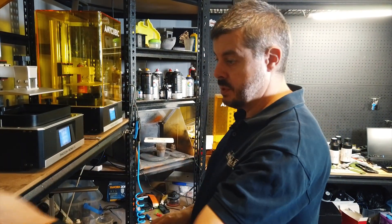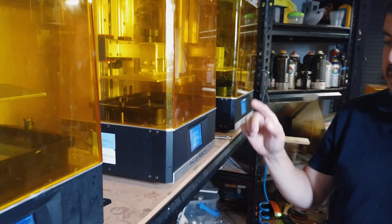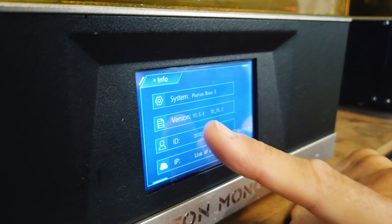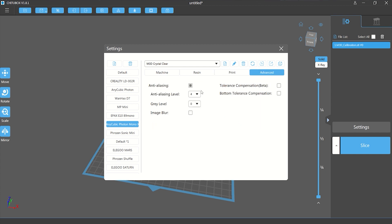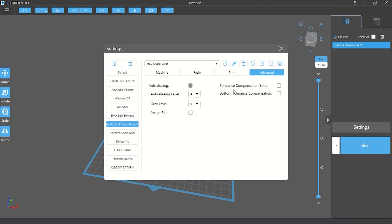I think it uses the same controller as the previous generation — a very responsive touch screen. One other thing I've done over the time we've had these machines is update their firmware. The firmware we're currently running is version 3.5.4 under Info. This particular version seems to work better for anti-aliasing if you're using that option in Chitubox. I still believe you need an exposure time of more than about 2.5 seconds for the anti-aliasing to work. It doesn't have the memory required to show proper grayscale on the mono screen, so it fudges it by turning on certain pixels for a bit longer or shorter — it's a bit of a fudge, but it does work.